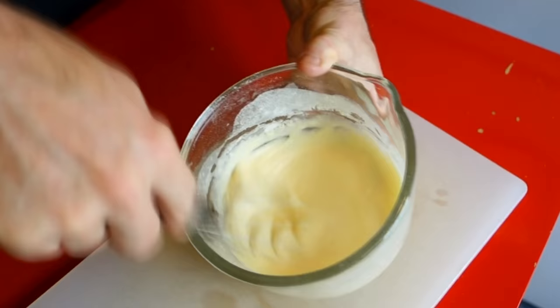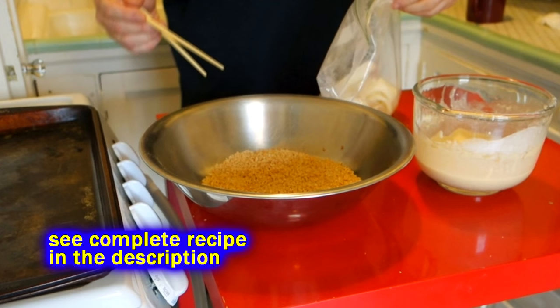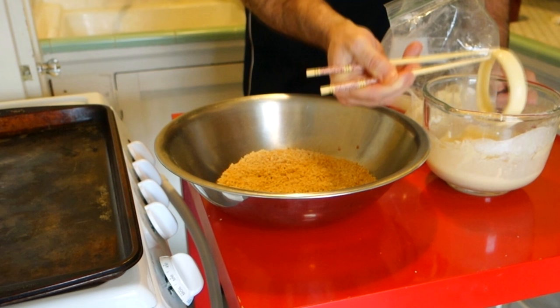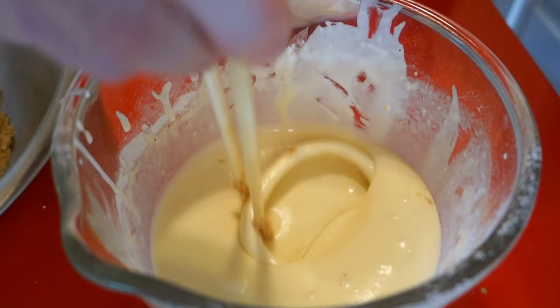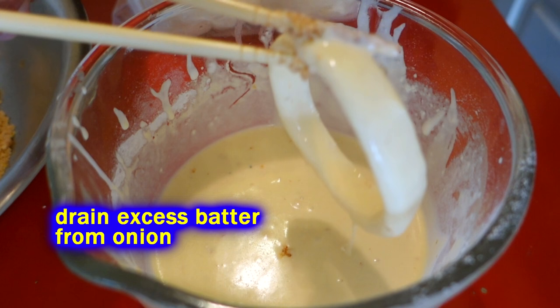Now that we've got all our stages ready, we throw it together. Take your lightly floured onion rings and dip them into the pancake-style batter, getting them all covered up. Then coat them with the breadcrumbs. When you're deep frying, hot oil seals the batter right away, but when baking you need that batter to be thick enough to stay on the onion while it has time to bake. So get a nice pancake-style batter coating on the onion ring.